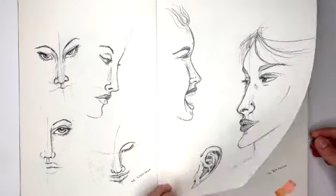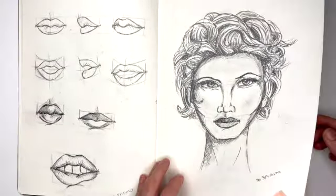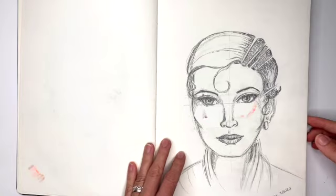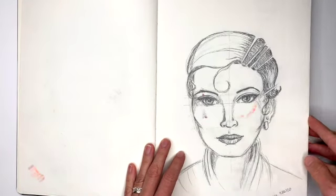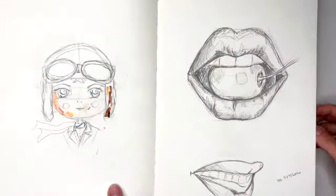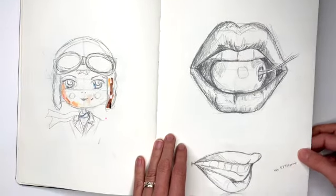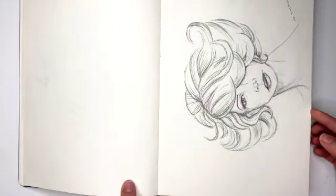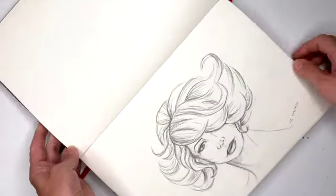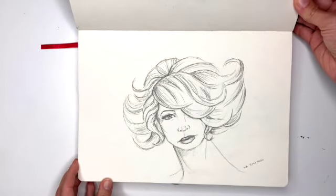Then I practiced drawing some faces and some lips, and another face — at that time I kind of struggled with proportions, you can see it. Then I drew Amelia, lips, different kinds of lips, another face. I like this one — I had fun with the hair.